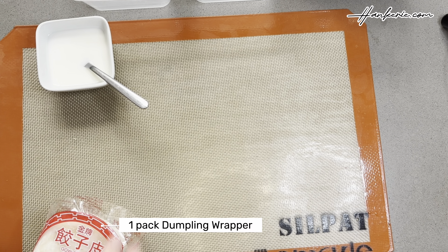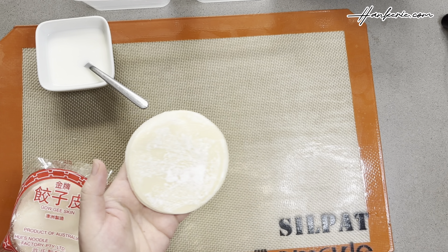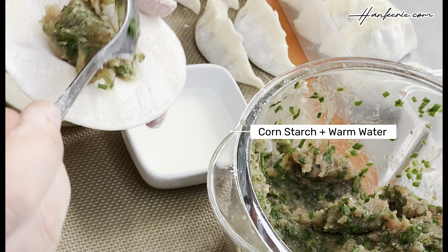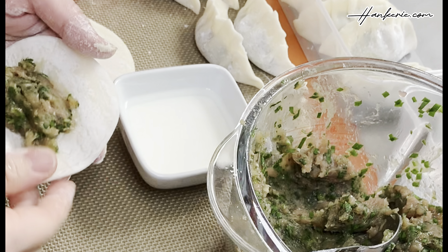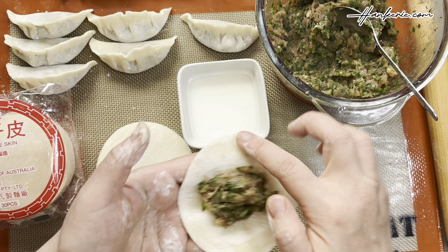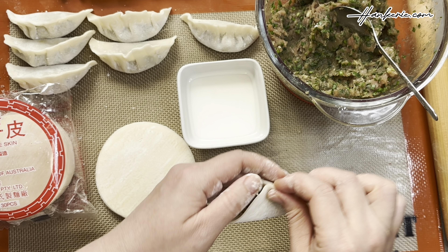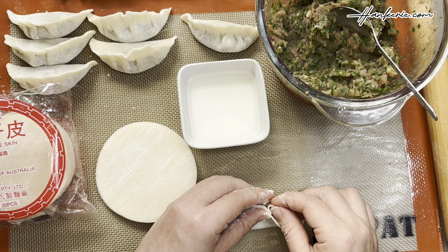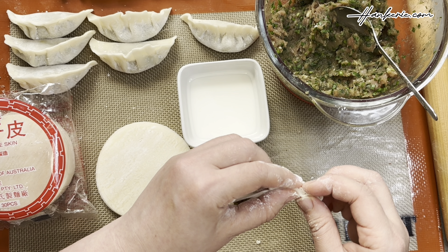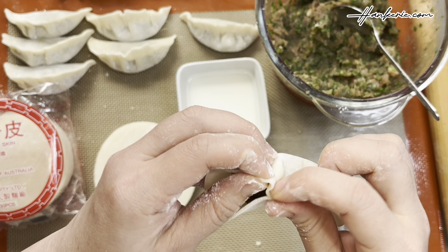Take out the store-bought ready-made dumpling wrappers. Lay out your dumpling wrappers on a clean, dry surface. Place a teaspoon of pork chives filling in the centre of the wrapper — be careful not to overfill. Dip your finger in a bowl of edible glue, which is starch and water, and run it along the edge of the wrapper to moisten it.